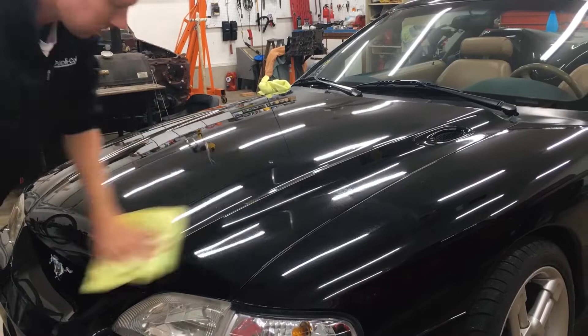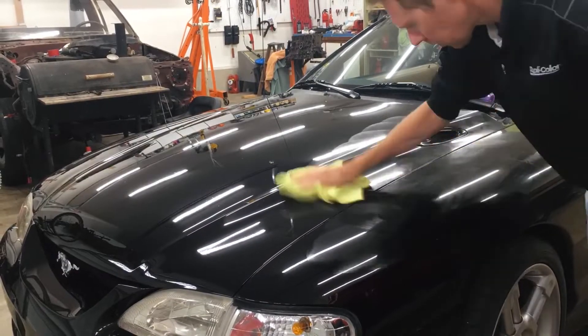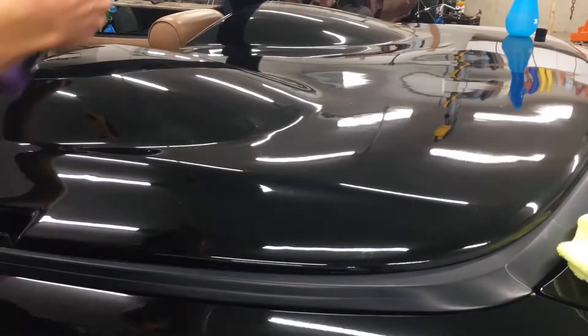The Shine Armor hazes over pretty quickly. I got into a pattern where I sprayed the next area while I waited for the previous area to haze over, then wiped off the previous area while the next one hazed. Without having to wait, you could do an entire vehicle in 20–30 minutes.